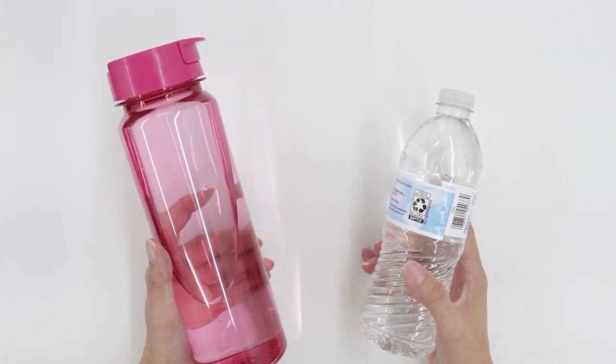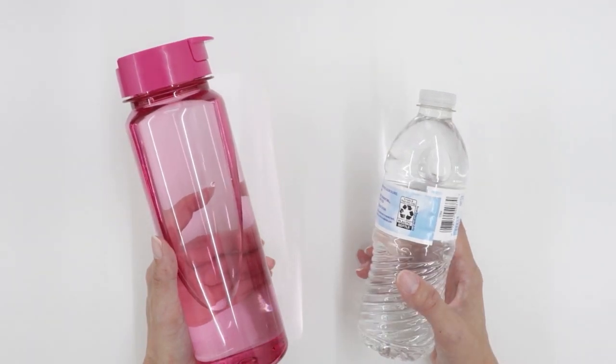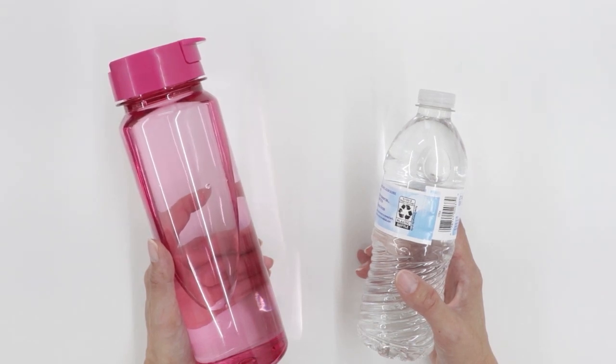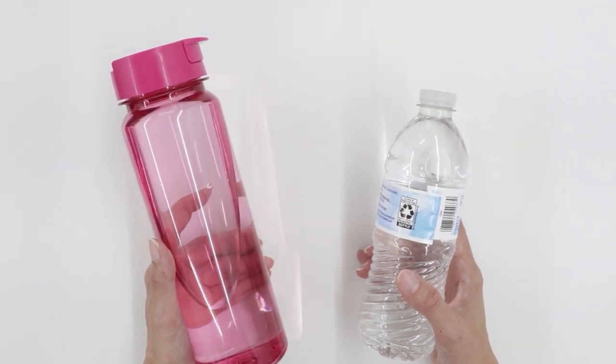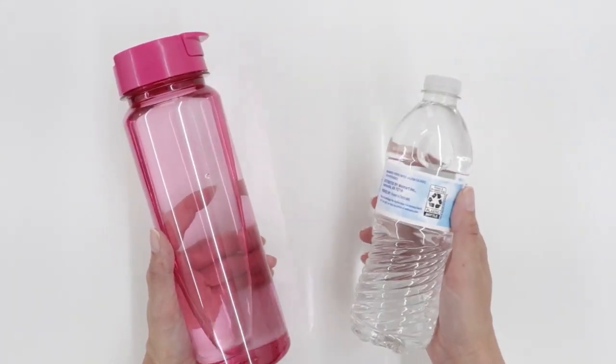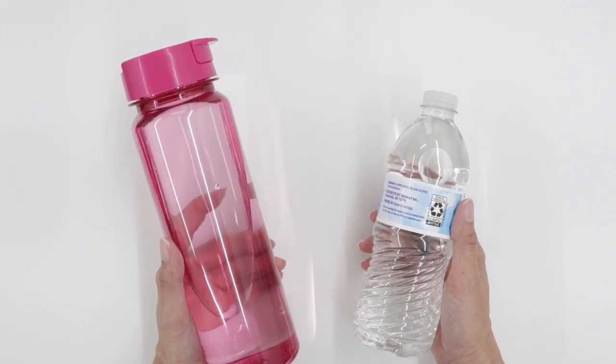This pattern works for many different sizes of water bottle. The pattern includes options for diameters anywhere from two and a half to three and an eighth inches, and you can adjust the height of the pattern as you like. So whether your water bottle looks like this or like this, you can adjust the pattern to fit.